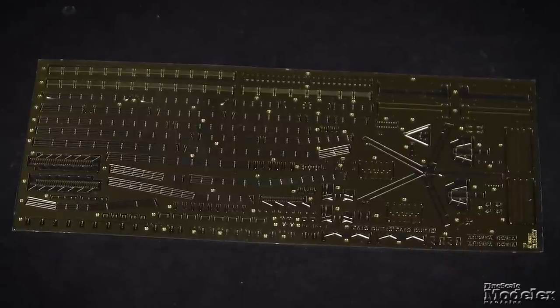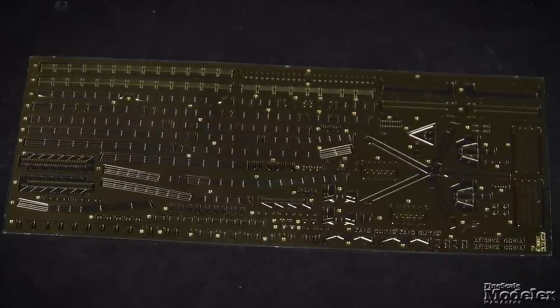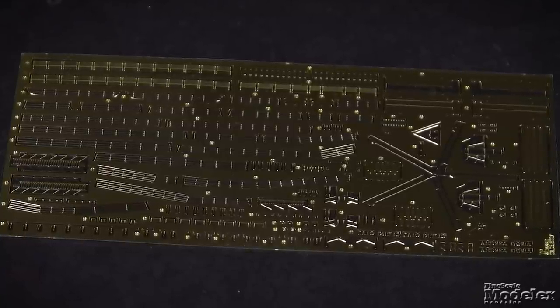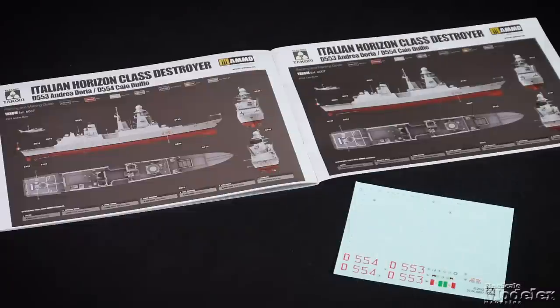Photo-etched brass supplies railings, safety nets for the landing deck, wipers for the bridge windows, antennas, ladders, rotors for the helicopter, and raised names for both Italian ships. Decals and color diagrams provide hull numbers and deck markings for both the Andrea Doria and the Cayo Duilio. Tacam has picked a cool, lesser-known ship for this release, and it looks like it should go together without much trouble.